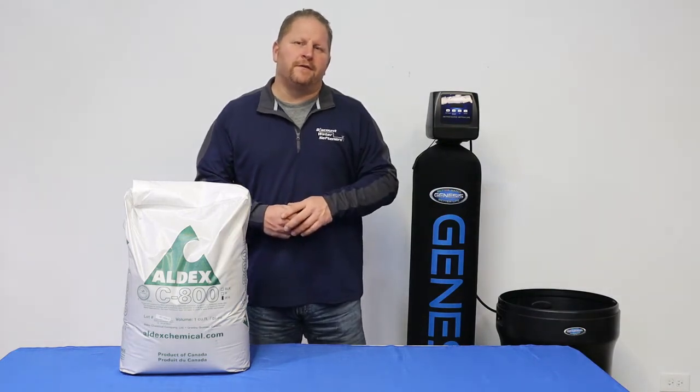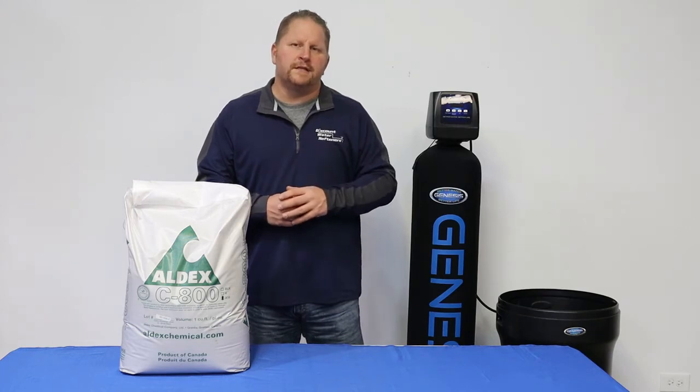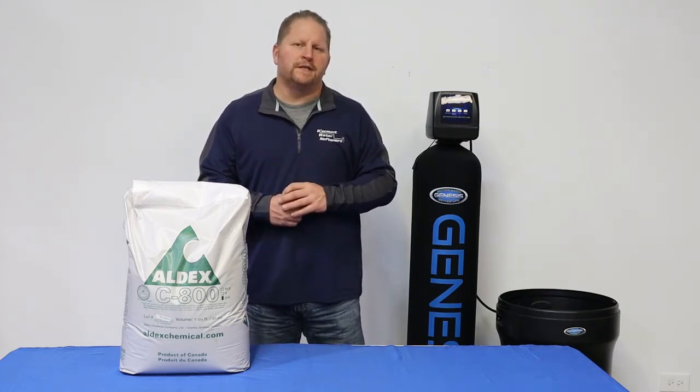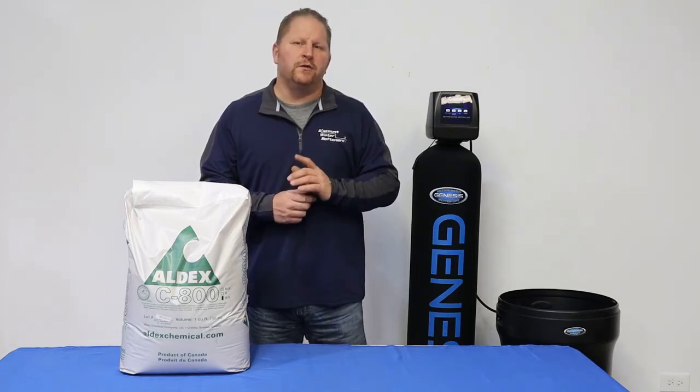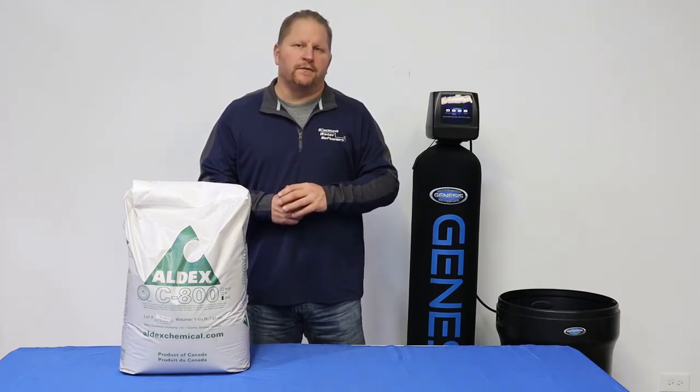Hi, I'm here again at Discount Water Softeners to let you in on a big secret. Water softener resins are an integral part of your water softener system. One of the things that I think most water treatment companies do to cut corners and to increase margins is to get a lower grade water softener resin.